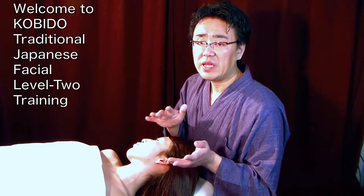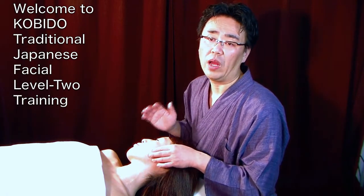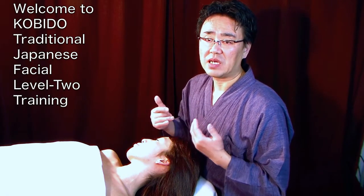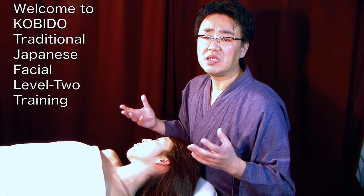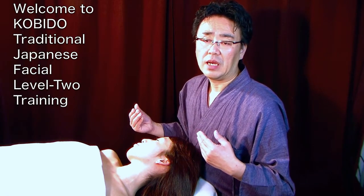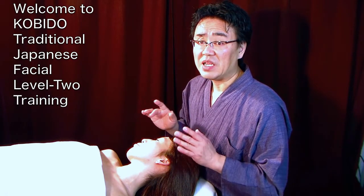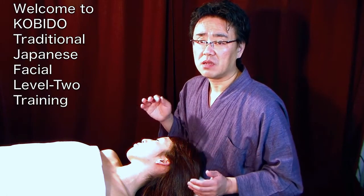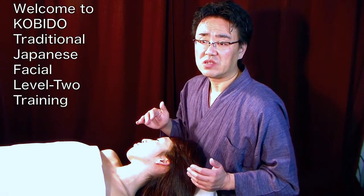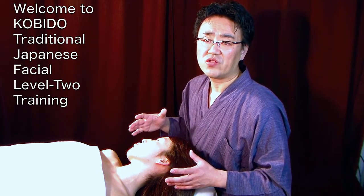We are going to study one technique at a time, one movement at a time, and you practice each movement very well. Then we start combining. Some of the difficult combinations will come in Level 3, along with more complex and very specific movements. But all the foundations of the KOBIDO® signature technique are laid down in Level 2.